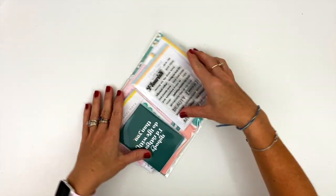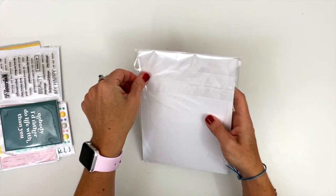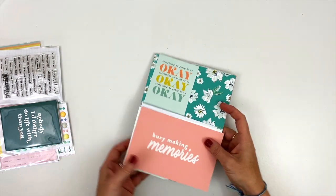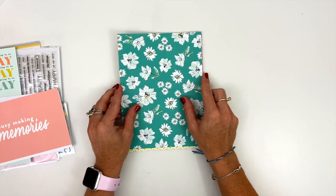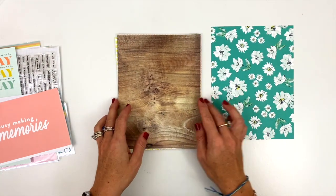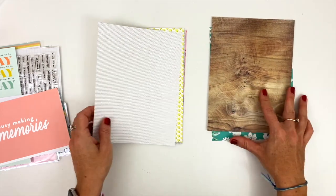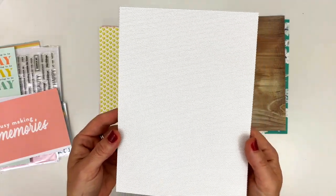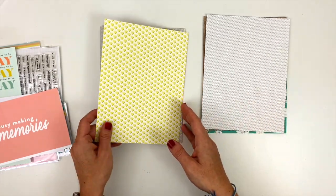Alright, so we'll pull it all out of here, and let's start with the pattern papers. So these are the 6x8 pattern papers that come in every Lifecrafted kit. We have this floral with a great darker teal background, a wood grain. Love a good wood grain for a bit of a neutral background. This is white with tiny gray polka dots, which is also a great neutral background. I love the mix of patterns already.